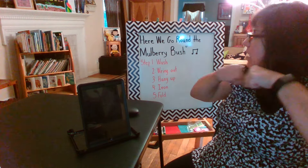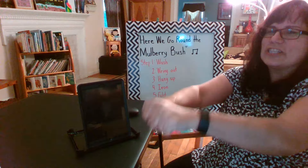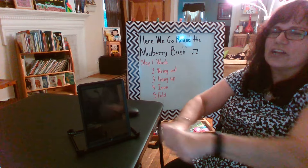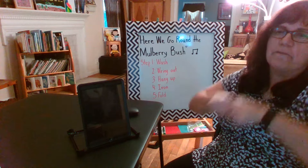This is the way we wash our clothes, wash our clothes, wash our clothes. This is the way we wash our clothes so early in the morning.